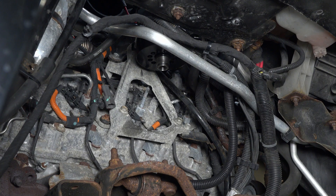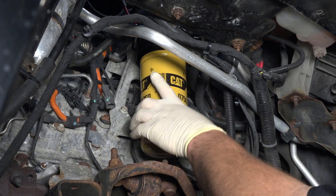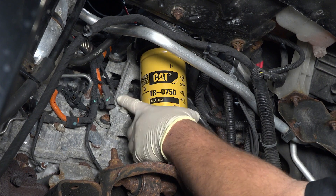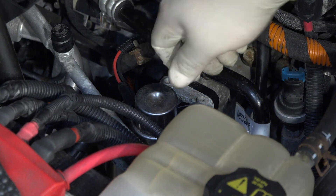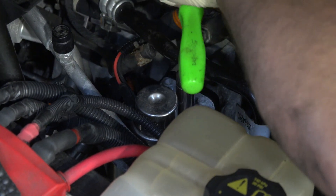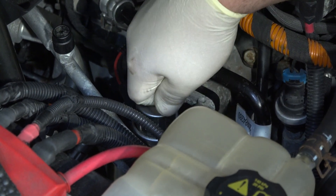If equipped, reconnect the factory fuel heater wire. Lubricate the seal on the CAT 1R-0750 filter and install it to the CAT filter adapter, making sure it's tight. Replace the factory plastic air bleeder screw with the new aluminum bleeder screw with o-ring. Once tight, prime the filter by depressing the priming pump four to five times and loosen the bleeder screw to bleed off any air in the system. You may have to do this a few times until the air is completely purged from the system.